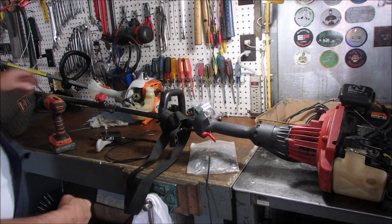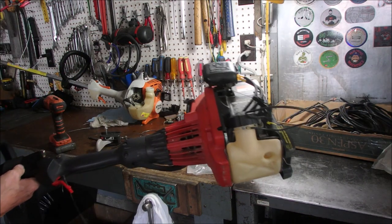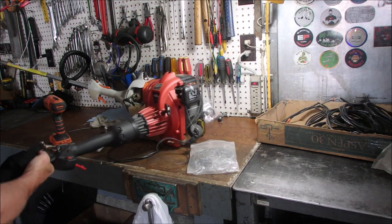Hello my friends. This is interesting. We got a four-stroke — it's actually a Briggs & Stratton make, which is good.